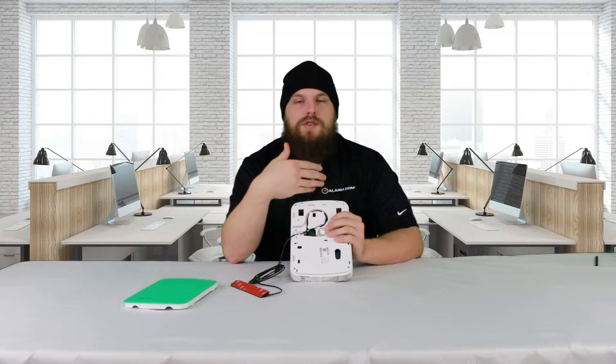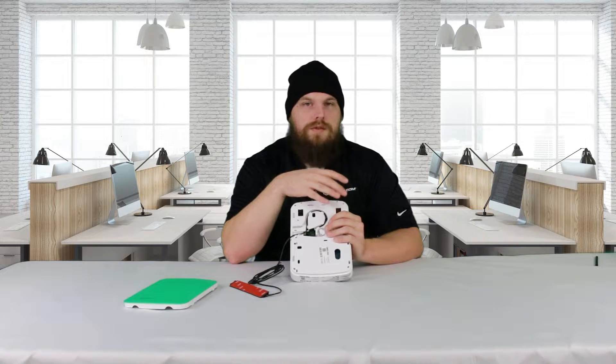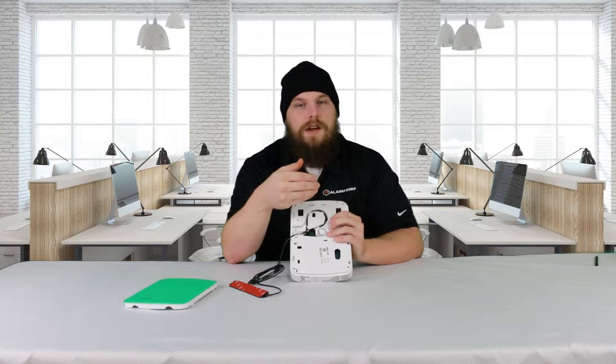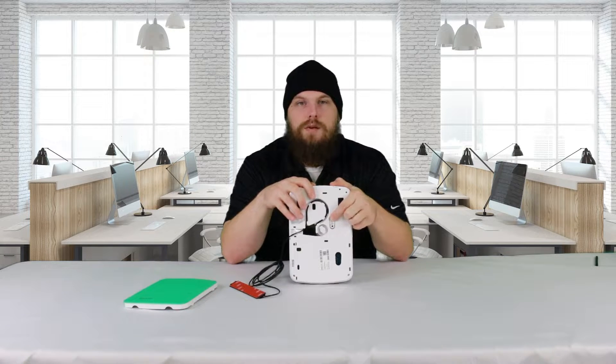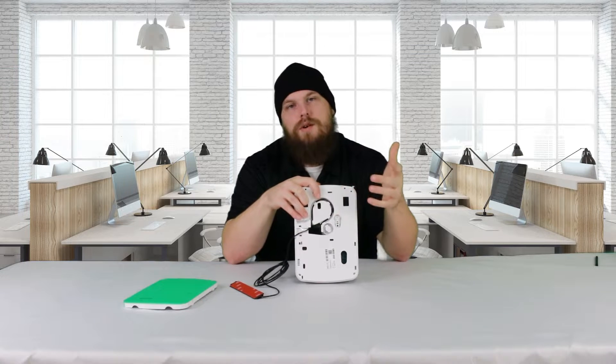But whenever you do so, drywall is a bit soft, and whenever you use anchors, there's a little bit of a gap between the device you're mounting and the drywall itself. So, between those two factors, occasionally this button does not get depressed all the way. And if that button's not depressed all the way, it will give you that module tamper alt communicator trouble.